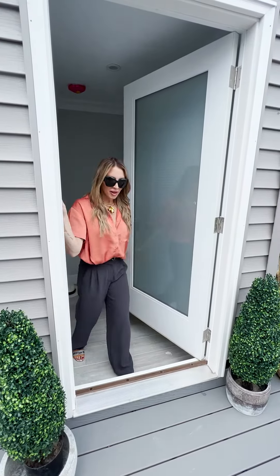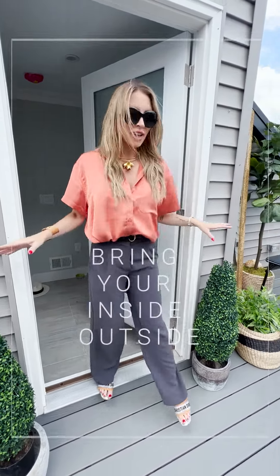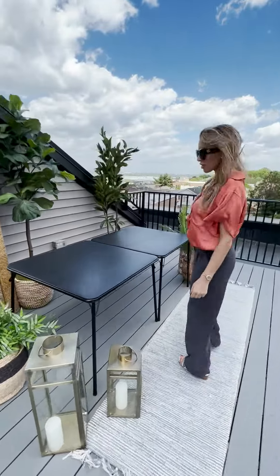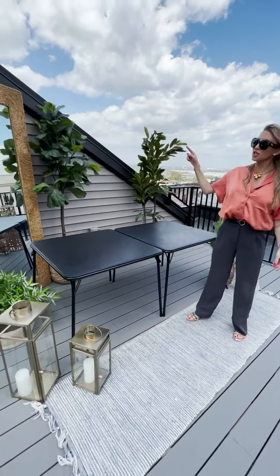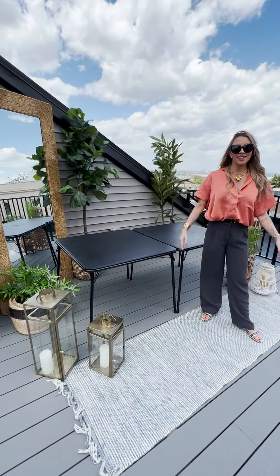The next step is setting the atmosphere and sort of grading the entrance, pulling the inside and outside together. Using trees, lanterns, and a big mirror to create Positano.